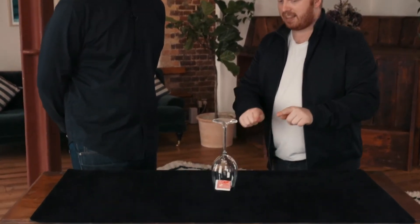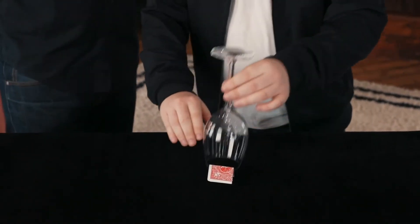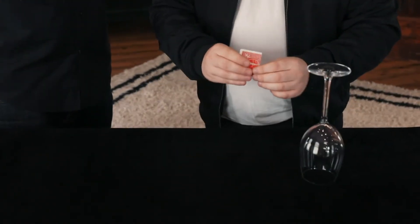Really think about this. There's one card underneath that glass. You named red, you named diamonds, you named nine. The first time... Wow!